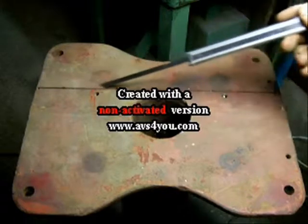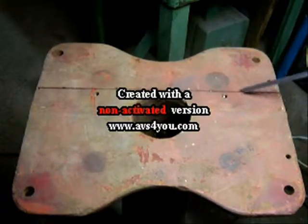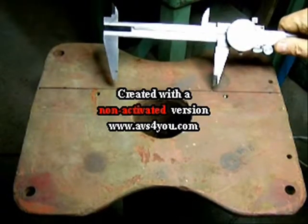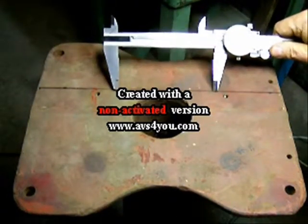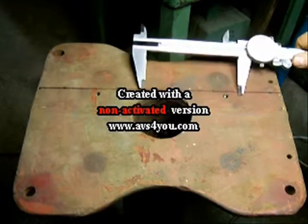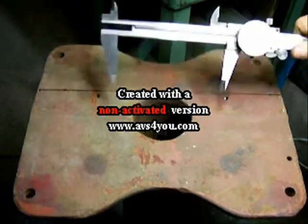Now I need to figure out where the center point of this line is so that I know where to put my 5.100-inch spaced holes to center the vise on the pedestal.